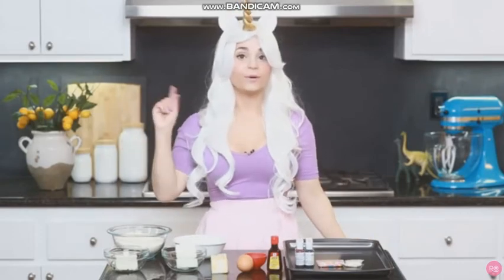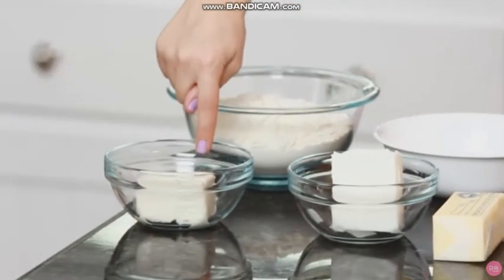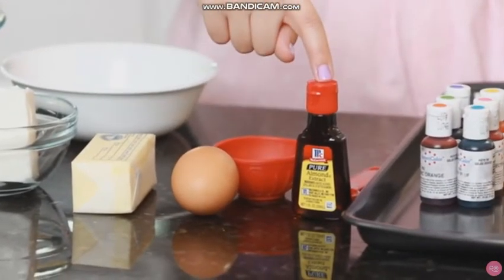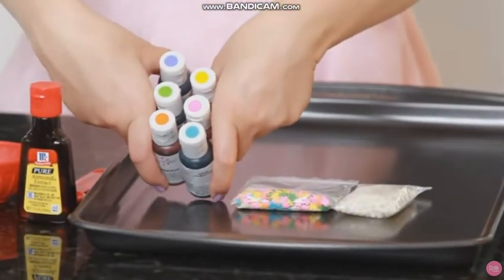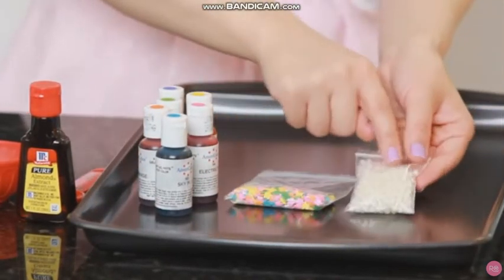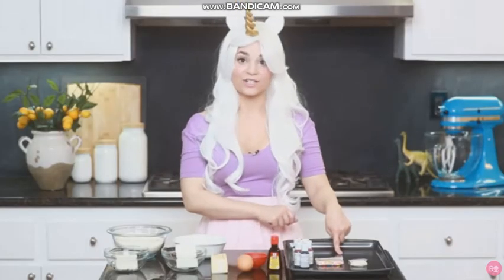The things you will need are: 2 cups of flour, 2/3 cup of sugar, 3 ounces of cream cheese, 1.5 cup of shortening, 1.5 cup of butter, 1 egg, 1.5 teaspoon of salt, 1.5 teaspoon of almond extract, and 6 food coloring dyes — pink, yellow, orange, green, blue, and purple. We'll need 2 little sprinkles: circular pearl balls and star sprinkles. Last but not least, a baking sheet!